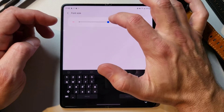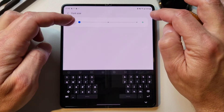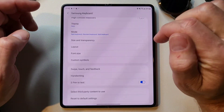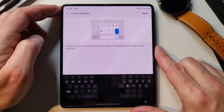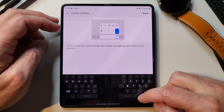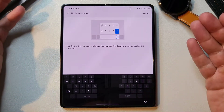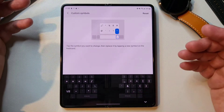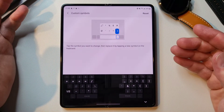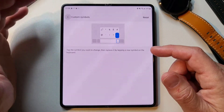Font size — you can change the font size of the characters on your keyboard. Let's go up to bigger and then smaller. It's not a huge drastic change, but I actually liked the bigger one better, so I'll leave it there. Custom symbols — you can tap a symbol you want to change and replace it by tapping a new symbol. So all of these symbols here, if you want different ones, you can just click and select a particular symbol. Super customizable. If you're typing and you need a specific character, you can make that key permanent so you won't have to look for it in the second symbol set.